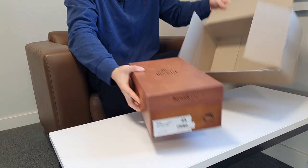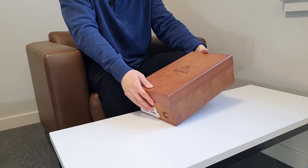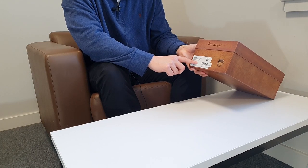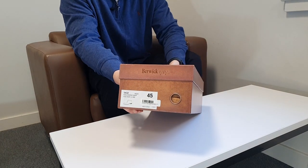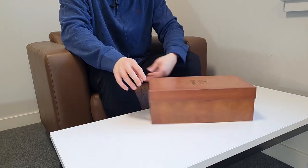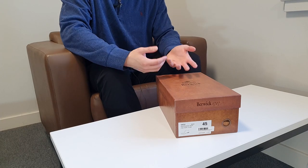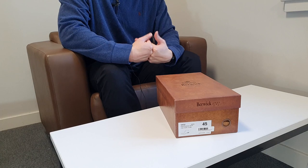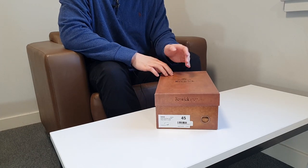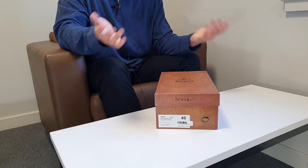It's a bit heavier than I expected. This is the box from A Fine Pair of Shoes — Berwick 1707, Kudu reverse suede, crepe sole, 10mm, size 45 which is UK 11. These are my first Kudu leather shoes. I wanted to buy Kudu leather because my channel is called Kudu Sol — 'Kudu' means formal shoes in Korean, and 'Sol' means brush in Korean, so Kudu Sol means a formal shoe brush.